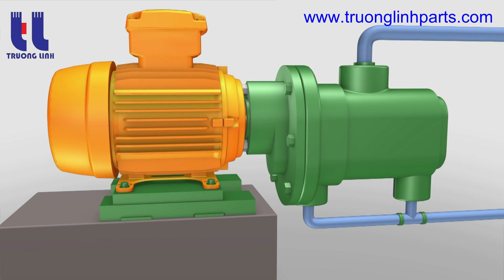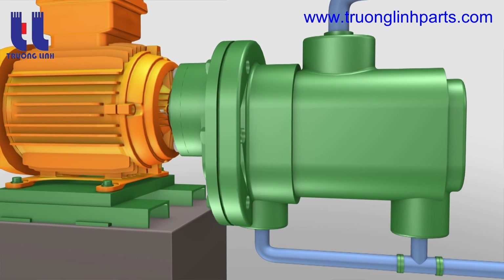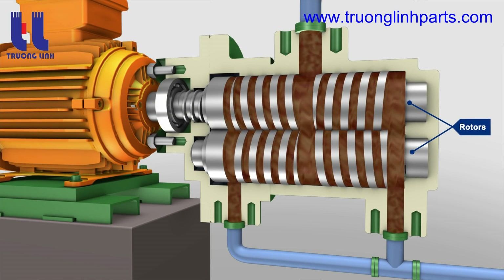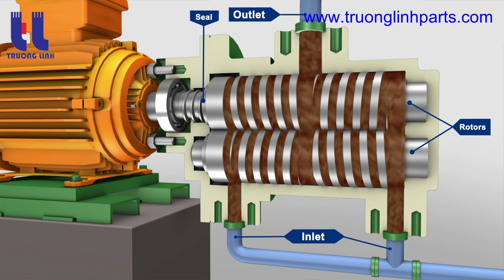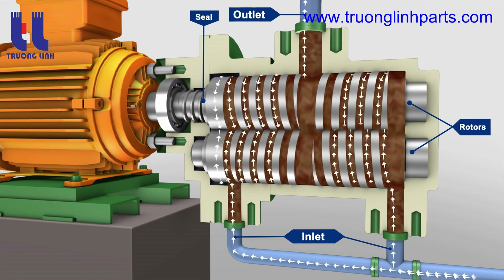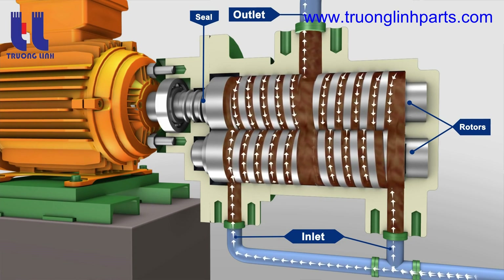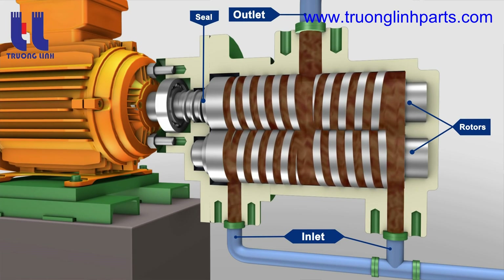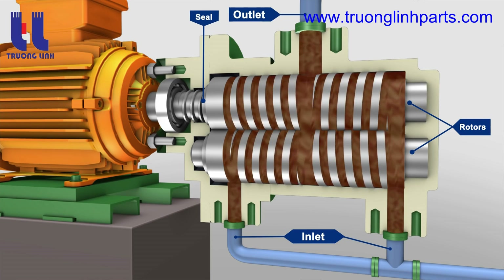In screw pumps, it is the intermeshing of the threads on the rotors and the close fit of the surrounding housing that creates one or more sets of moving seals in a series between the pump inlet and outlet. These sets of seals, or locks as they are sometimes referred to, act as a labyrinth and provide the screw pump with its positive pressure capability. The successive sets of seals form fully enclosed cavities that move continuously from inlet to outlet, trapping liquid at the inlet and carrying it along to the outlet, providing a smooth flow.